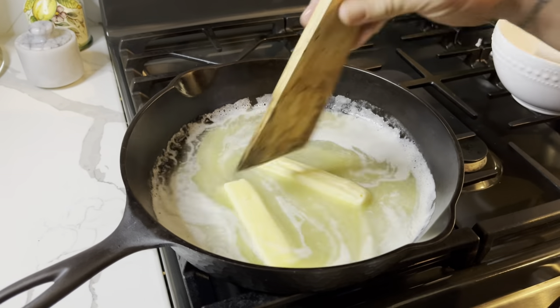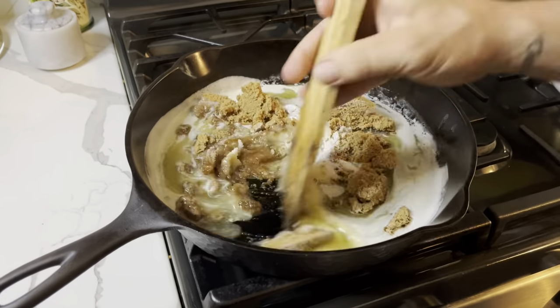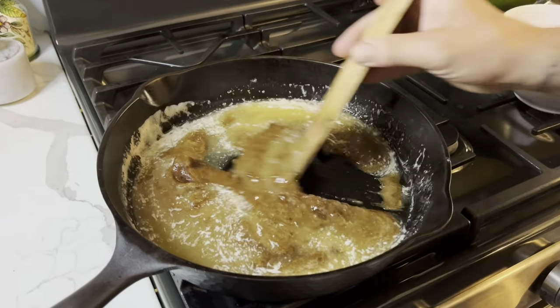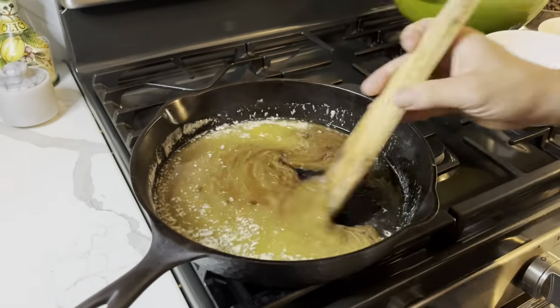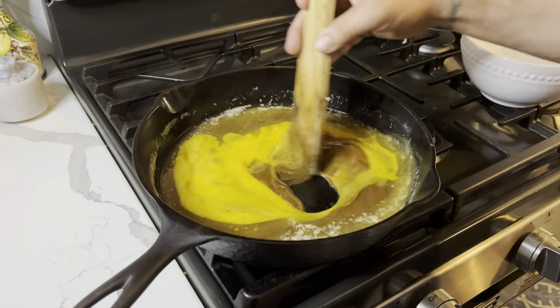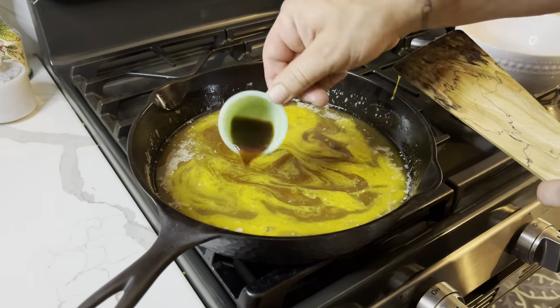I let it melt down completely before adding in my sugars, then I stirred it in with my spoon. Then I turned off my heat and stirred in my egg mixture. Then I added in my vanilla extract.